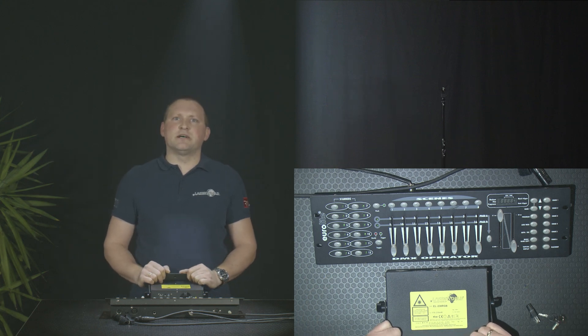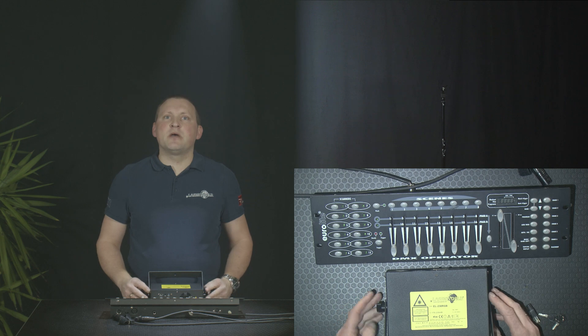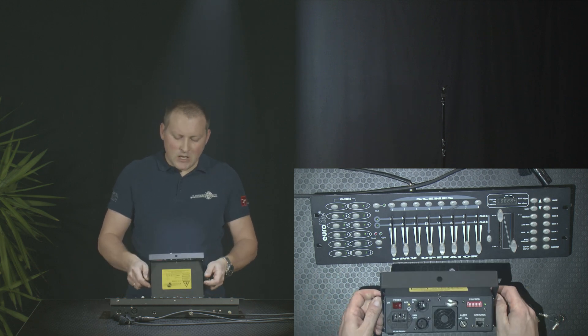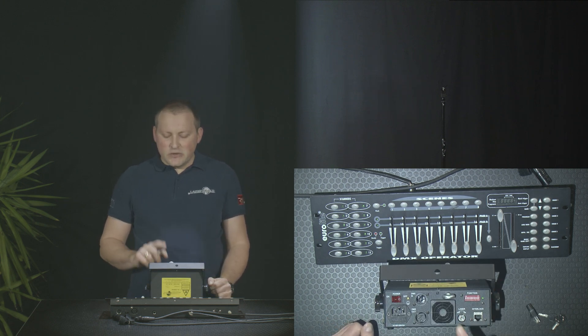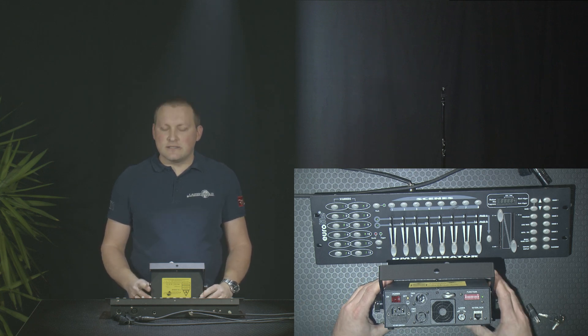First of all, before we get started, we need to learn a bit about how the laser is set up and how the laser gets going, because this is a specialty about lasers. If you look at the backside of the laser, there are two things that are special and different to normal lighting devices.